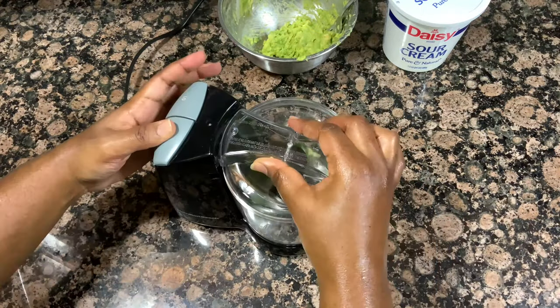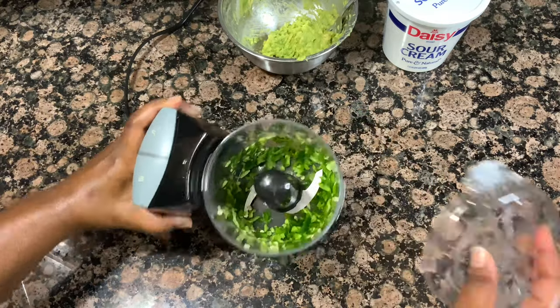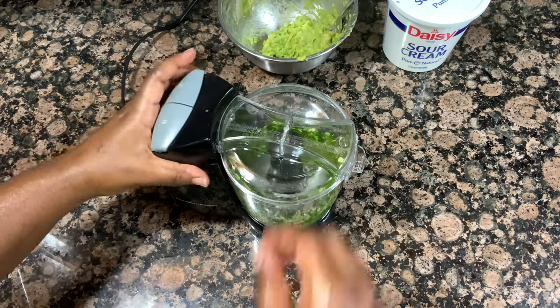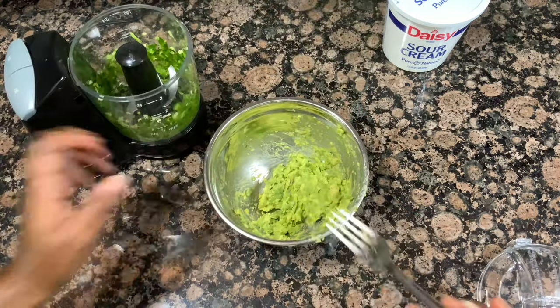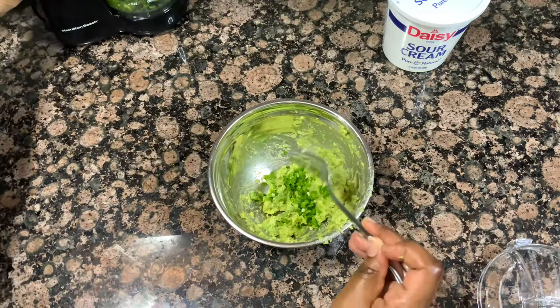As you can see, I am mincing up my jalapeños with the seeds. If you've been watching my videos for a while, you know I love spicy, so I'm not afraid of the heat. But of course, if you don't want spicy, you can either leave the jalapeño out altogether or just remove the seeds — it's totally up to you.